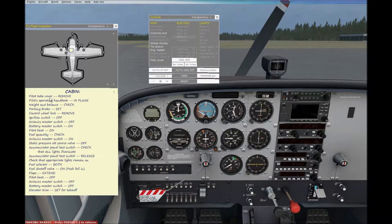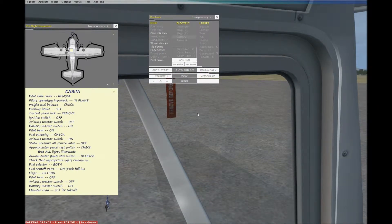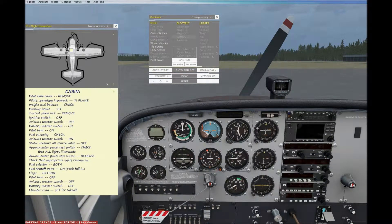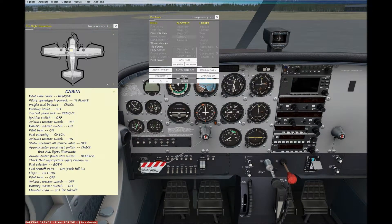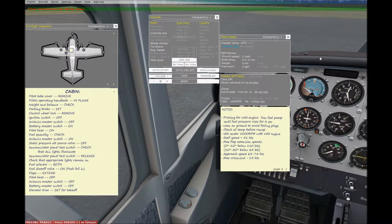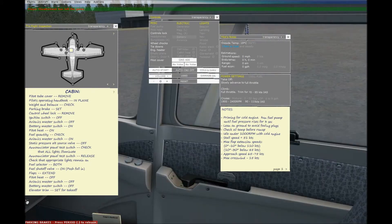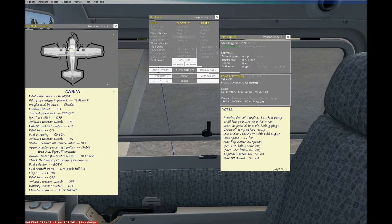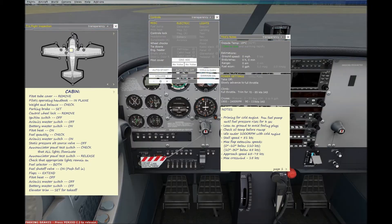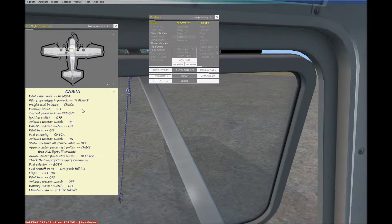Without further ado, let's get started through the checklist. First: pitot tube cover. It's this thing over here, which covers the pitot tube. The pitot tube is for the airspeed indicator — it measures how fast you're going, and you don't want it frozen during flight. The temperature outside today is 66 degrees Fahrenheit, so that's not bad. I'm going to open my windows to let the air in. Cabin is nice and warm, but cools rapidly because I opened the windows. Back to the checklist — pitot tube cover: remove that.